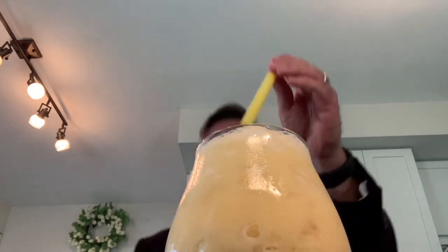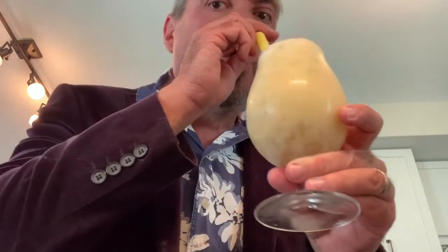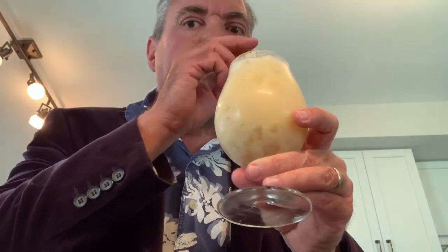And we finish it with a straw. Here you go — a little taste of the islands for your summer. The Painkiller. Don't drink too many of these or the Painkiller will become the pain causer. But what a delicious drink. I hope you're enjoying your day. Until next time, cheers.